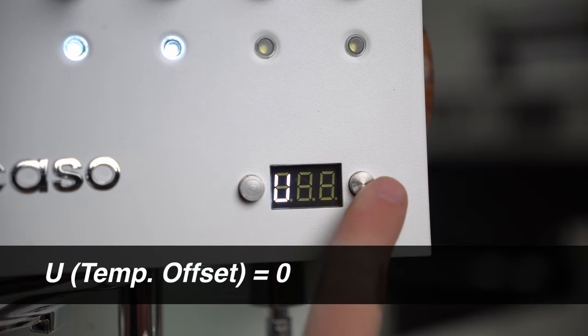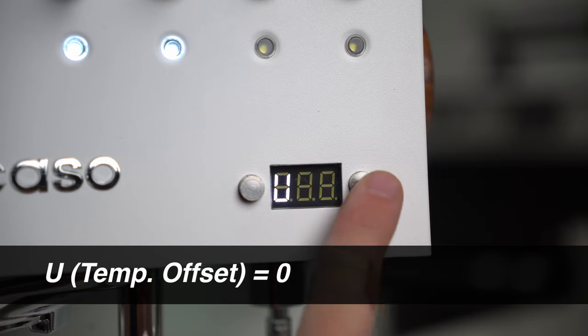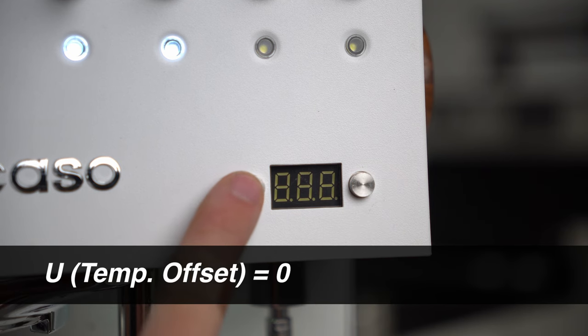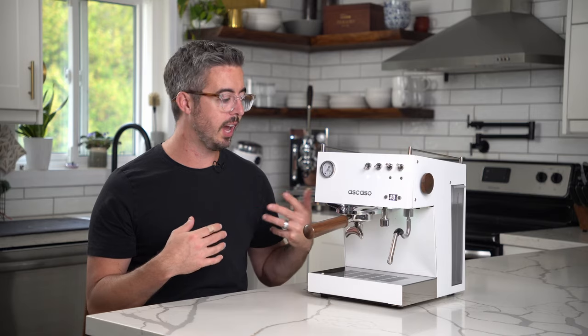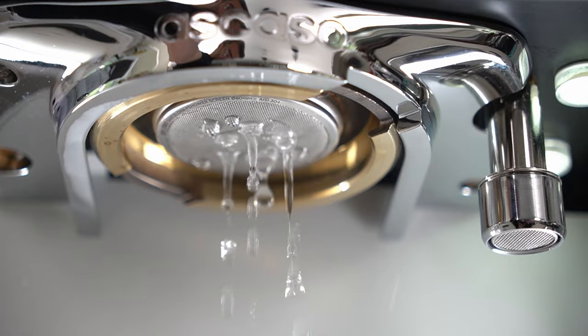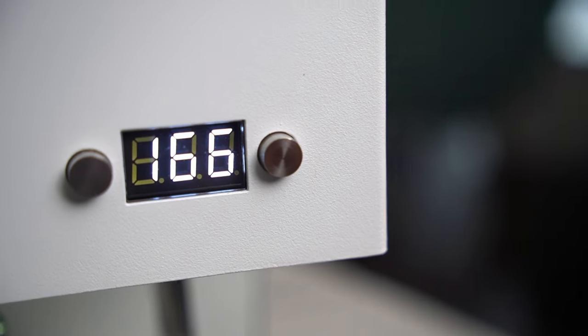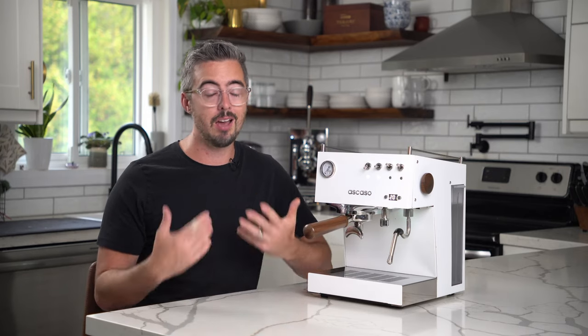Next is U, which is temperature offset. That means you can offset what the temperature display shows versus what the machine is actually reading inside, which can be useful if you want to assume the actual temperature is a couple of degrees lower than what is being read inside the machine. I've tested this and found they're actually really close, so I recommend leaving the temperature offset set to zero.